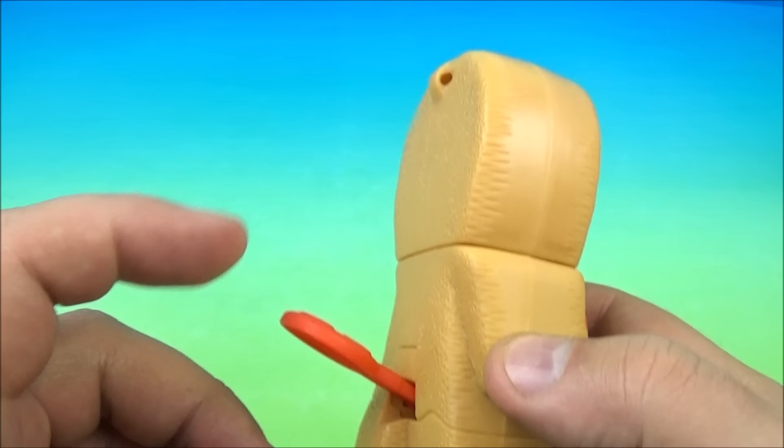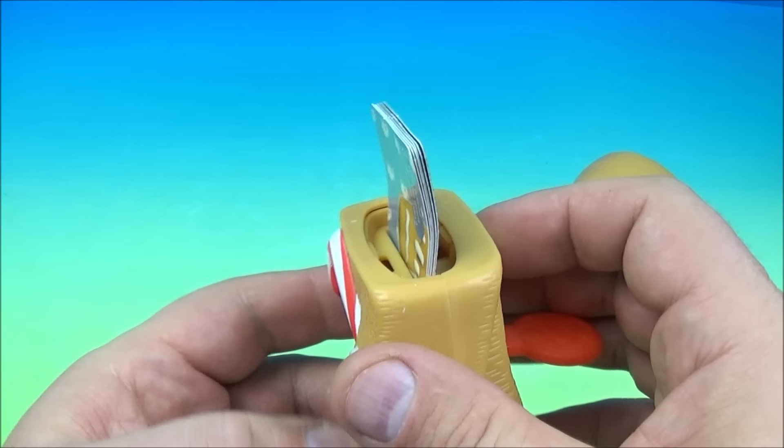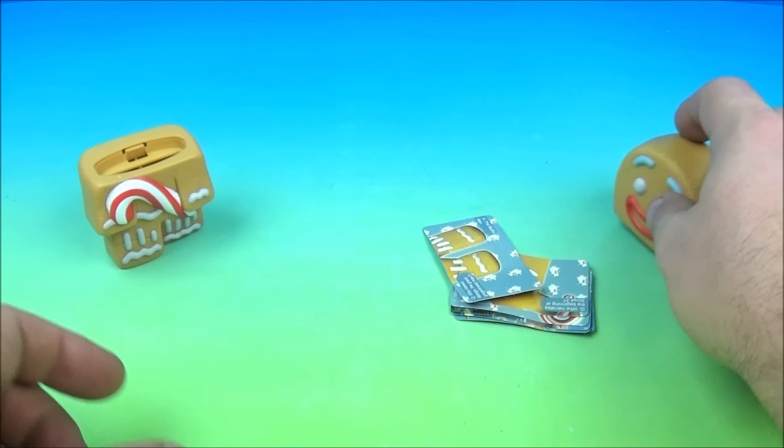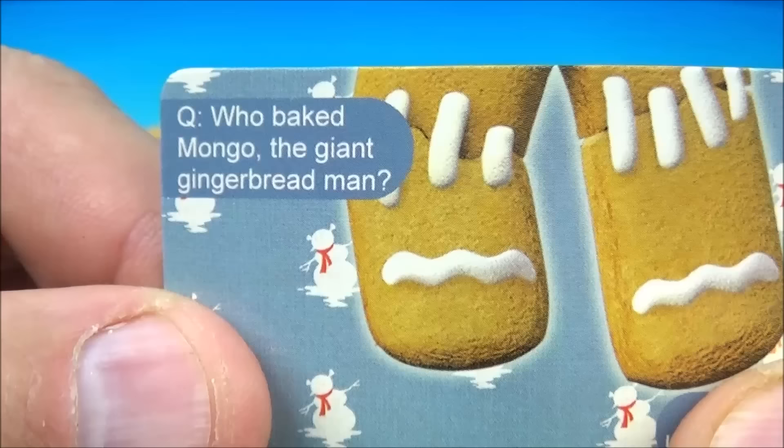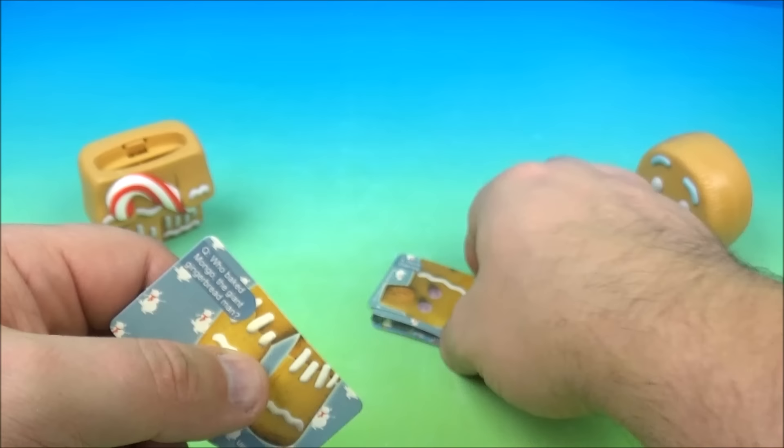Next up at number five is Gingy, the gingerbread man holding a candy cane. Just like the other ones it has a little red lever on the back. You pop this open and inside we have the matchup cards. I think I figured this out — you get your buddy or two or three people, get a bunch of these cards together, and you do a trivia game. You ask the person who baked Mongo, the giant gingerbread man, and if they get it right they get the card. The first person to match up one of the characters wins that round.